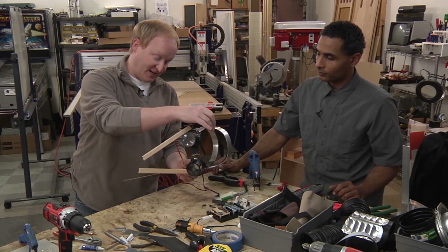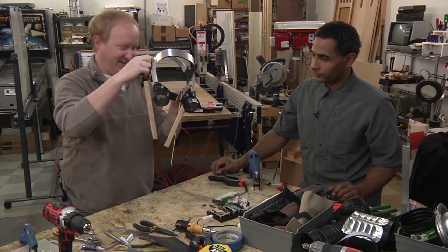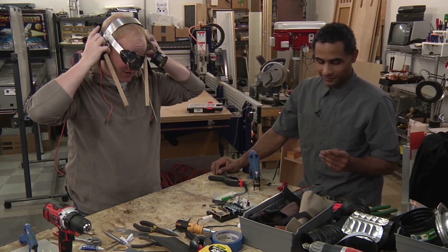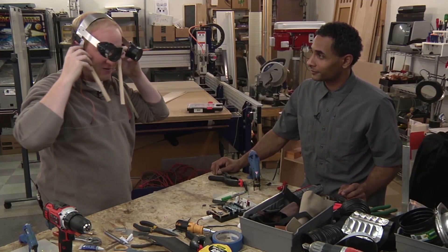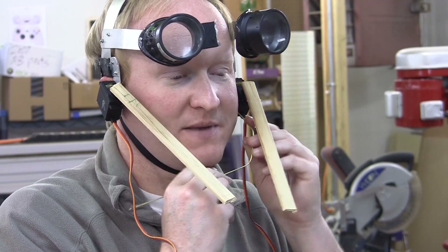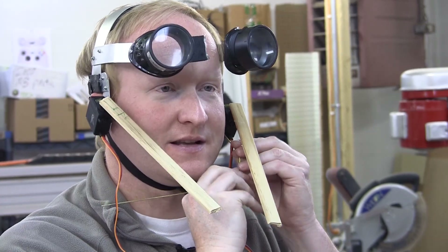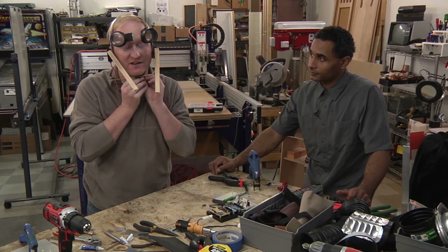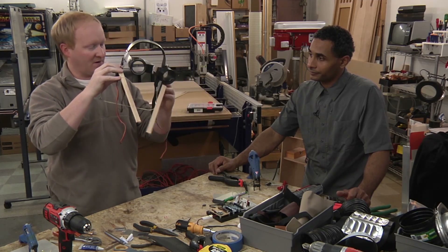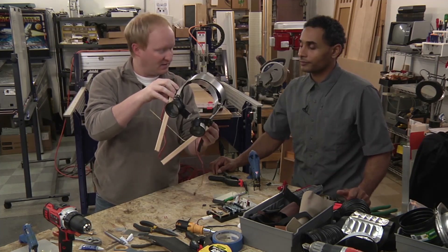We're now trying to figure out a place to attach the switch that will make the jaws go. We want the jaws to work with jaws — alien jaws. From the producers of Sharknado comes Alien Jaws. I think that's a pretty easy solution. We obviously want to attach it better than that, but cool — let's go with that.